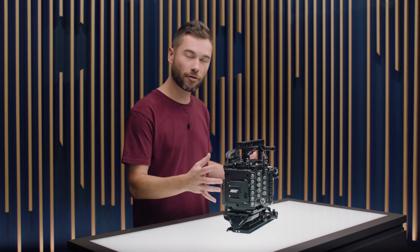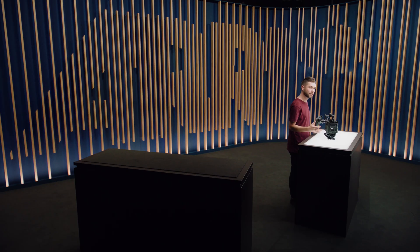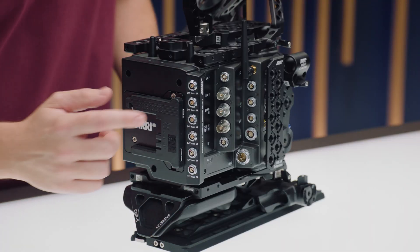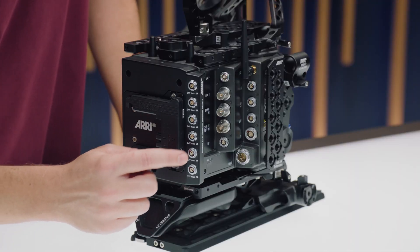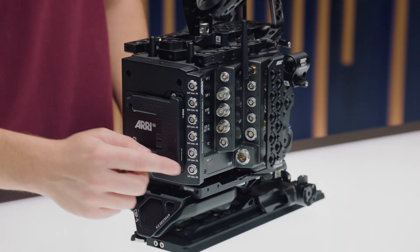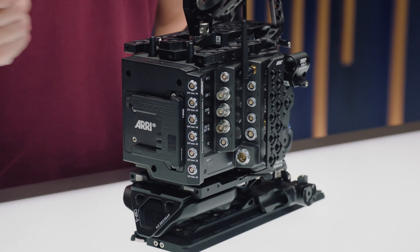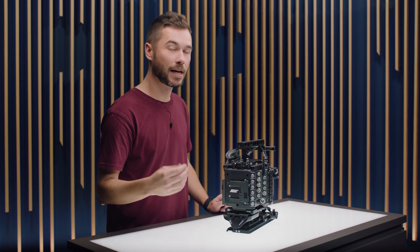For the first time with the Alexa 35, we're introducing a range of electronic accessories which become integral with the camera's form factor. The first one of these is the PDM1 — that's the power distribution module. It has seven extra power accessory outputs: four 3-pin RS connectors running at 24 volts that can supply up to 100 watts of accessory power. We then have two 2-pin Limo connectors and a twist DTAP connector — a DTAP connector where you can put the plug in both ways — which together will provide an extra 50 watts of power at 12 volts.